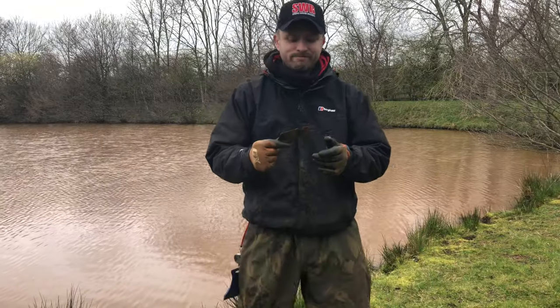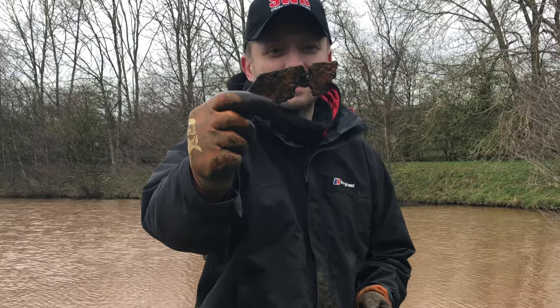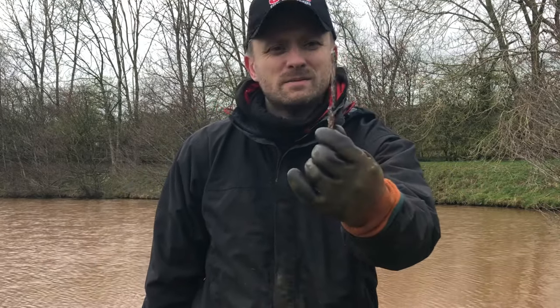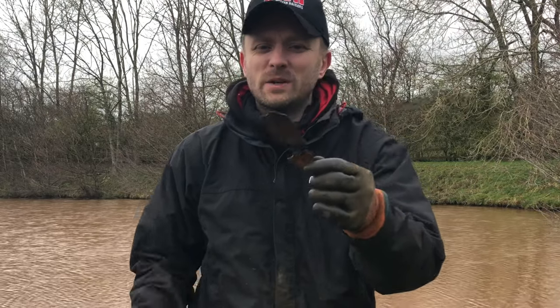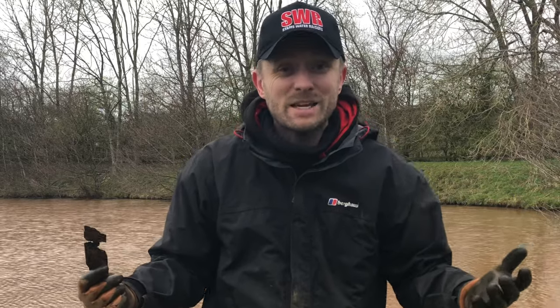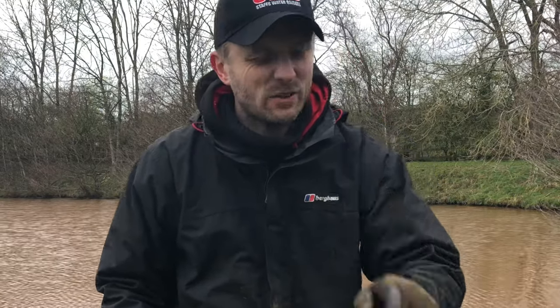Believe it or not guys, that's the only thing I've found so far apart from a few rocks that's metal in this pond — a piece of flat bore, no idea what that came off, but that's it so far, so it is a bit of a lame adventure at the moment. But we keep going, you never know.